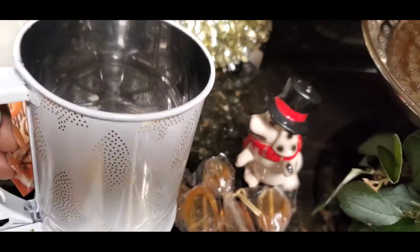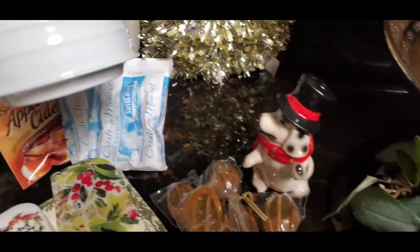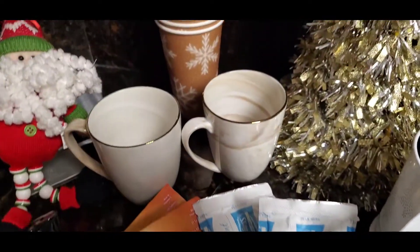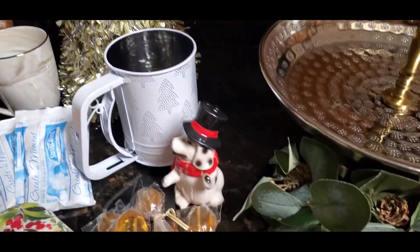Here is one of those sifters. I found that at TJ Maxx. It has a little Christmas tree on it, and if you make pastries and want some powdered sugar, what a way to sift that on top of whatever pastry you choose to have for breakfast.